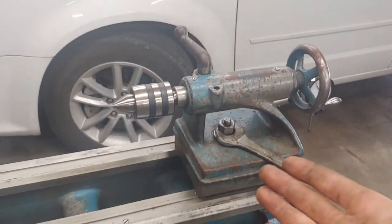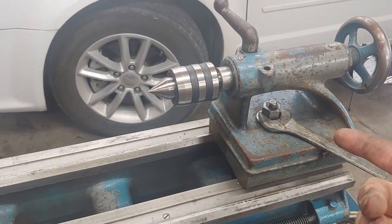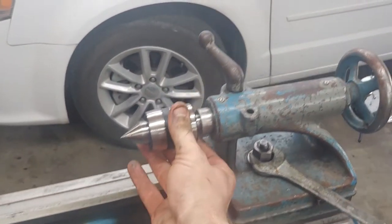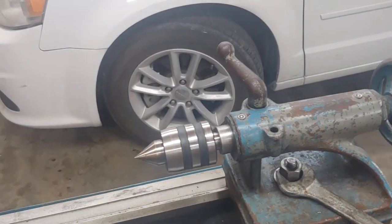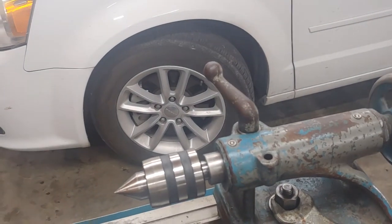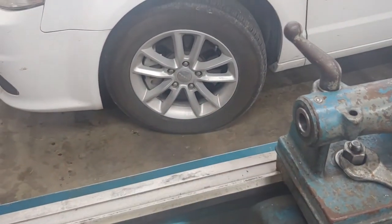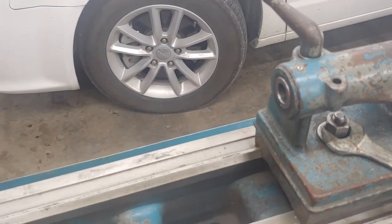Tailstock of my Logan 1875 lathe. This is a quick video — I wanted to show you something I made in hopes that you could use it as well. Morse II taper, meaning it's stuck in there by the taper. The way you get this one out is you just rewind it and it ejects the live center, which is easy enough.